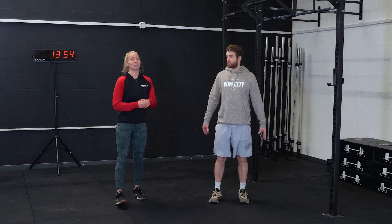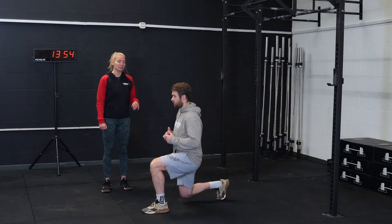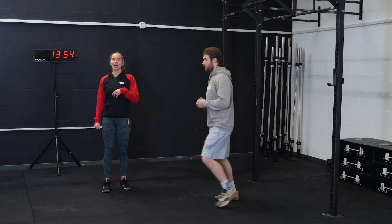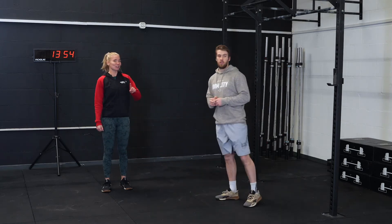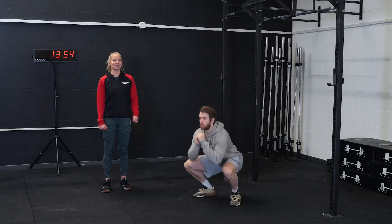Starting out the warm-up — three rounds. The first movement is 10 alternating lunges, switching legs after each rep. Then we have six squat jumps, squatting below 90 degrees and then jumping nice and high, getting some air.